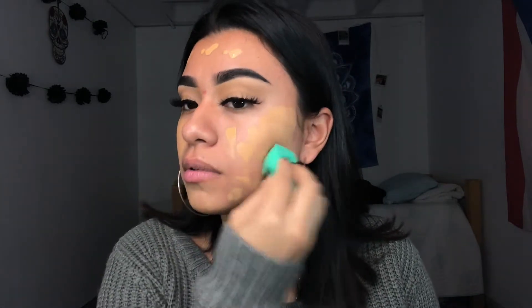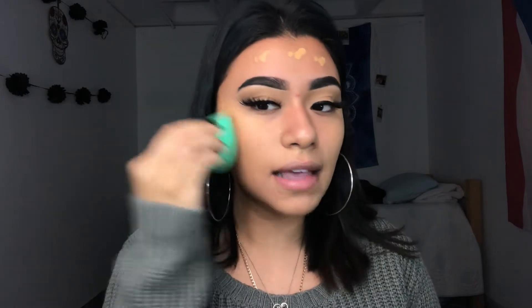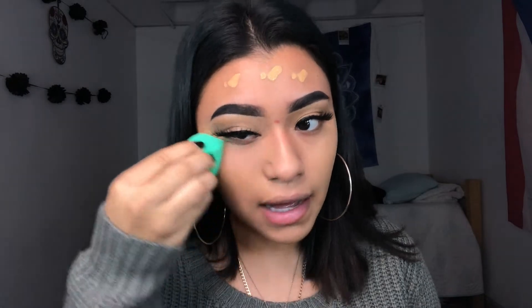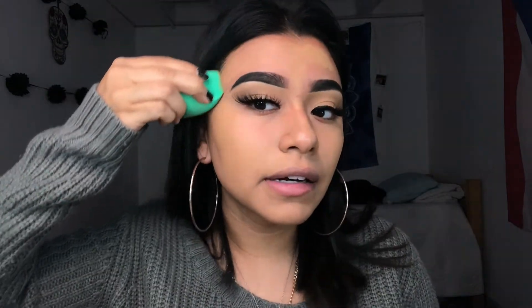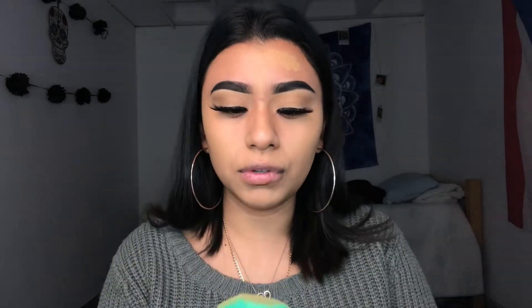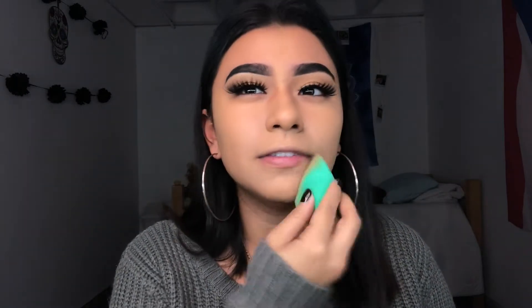So far it looks like full coverage. Okay, now it looks like medium coverage — it doesn't look like it covers a lot. Looks like I'm going to have to go in for another layer of foundation because it doesn't give me that full coverage. Okay, I have the foundation on. I don't know how I feel about it.